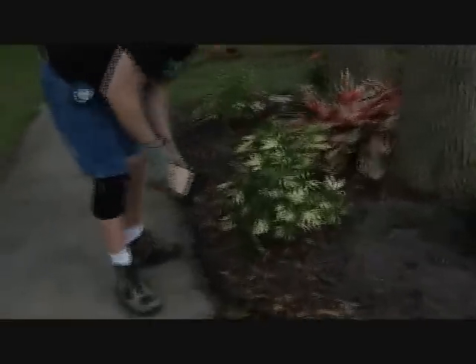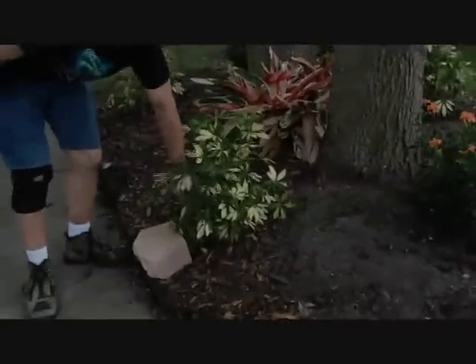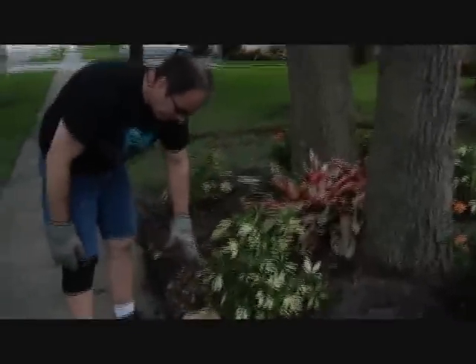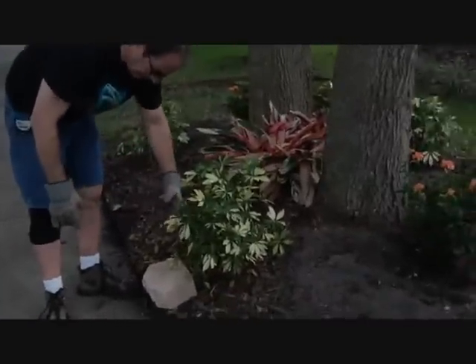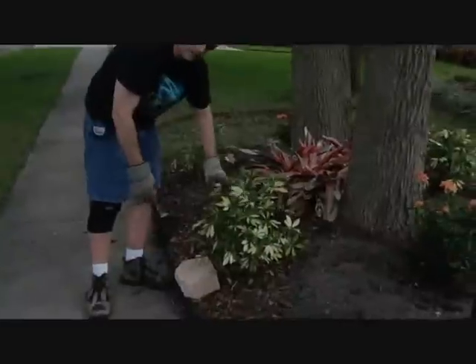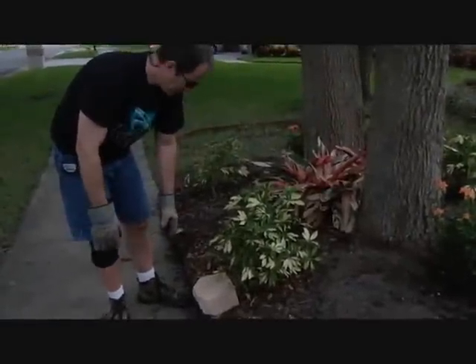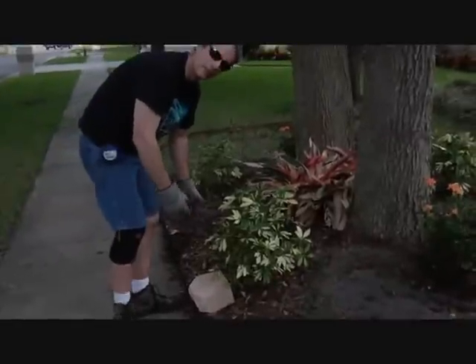Since the wall is going to go right here approximately, this plant looks a little too close. It's going to go up four levels, so it'll be up higher. The plant's just going to be right on the back of the wall, so I'm going to move it in about a foot or six inches, so then it'll be further away from the wall and won't be crowded when it grows.